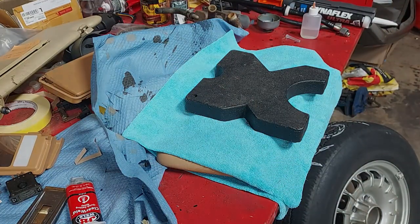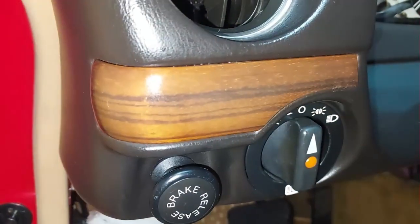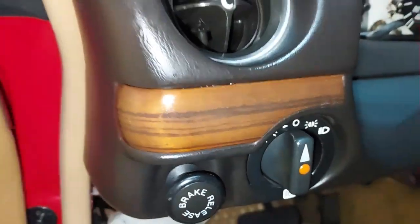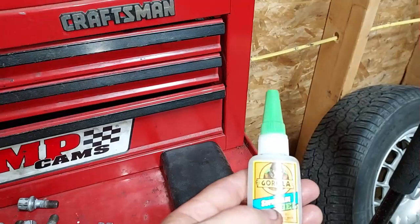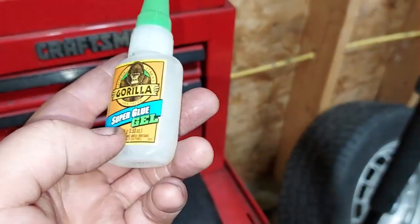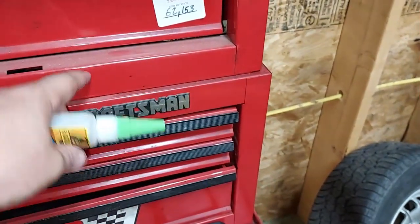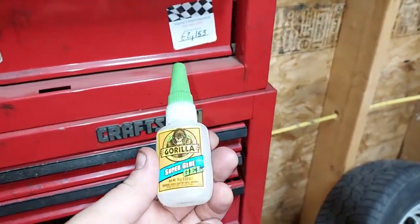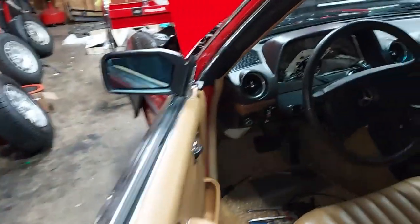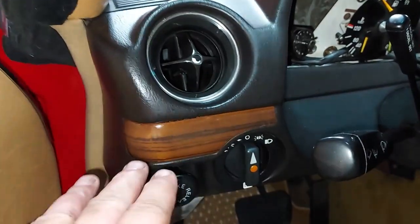While the visor is drying, I went ahead and reapplied the wood trim. The best adhesive I've found is Gorilla gel super glue — it's gel-based so it doesn't run. You squirt it on the back and it stays right there, making a really awesome bond. Great for doing wood trim on dashes. That's been reattached.